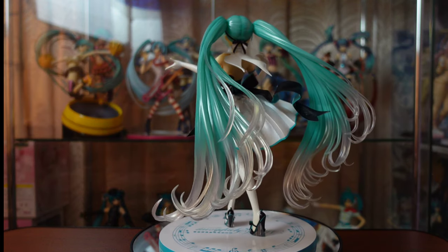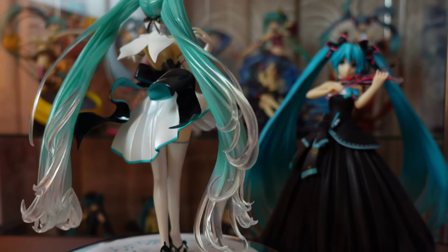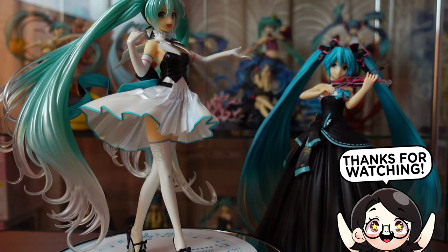Anyway, I hope you enjoyed our Hatsune Miku Symphony unboxing. I'm honestly hyped for the 2020 version, although I ordered the one without the music box to keep the cost lower. Thank you so much for watching and see you in my next video. Bye!